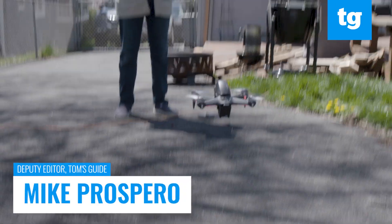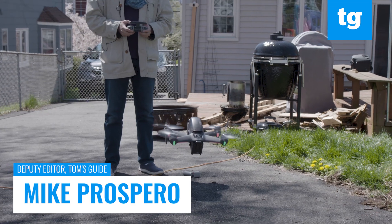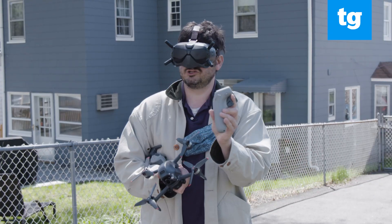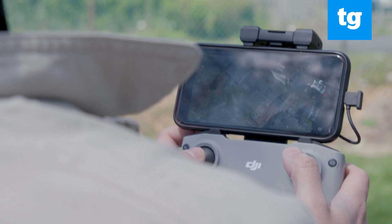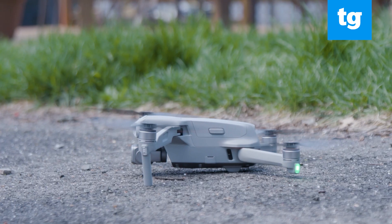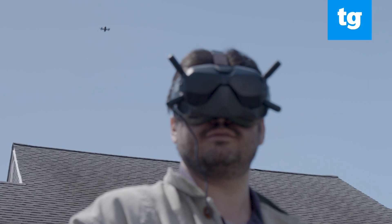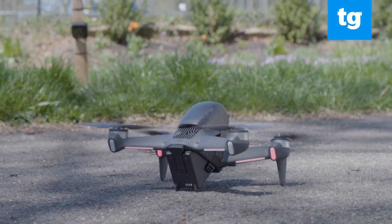It's no secret that DJI makes some of the best drones around. They're easy to fly, take great photos and video, and have a number of innovative features. But with half a dozen drones ranging in price from less than $500 to $1600, you might be having a little trouble deciding which one is best for you.